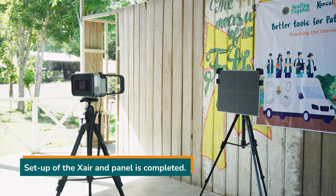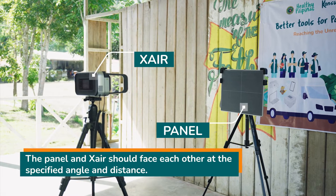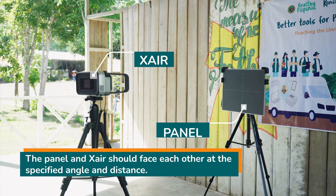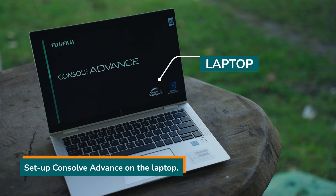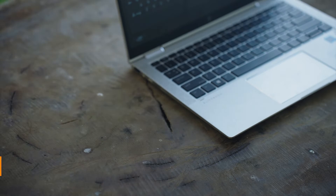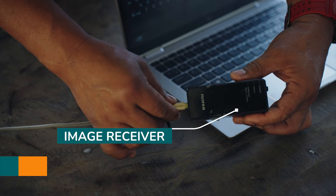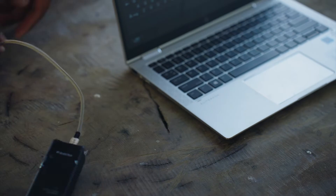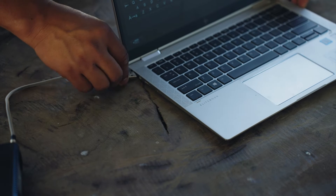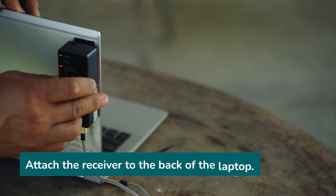Setup of the X-ray and panel is completed. The panel and X-ray should face each other at the specified angle and distance. Setup can also be done on the laptop. Connect the image receiver to the laptop and attach the receiver to the back of the laptop.